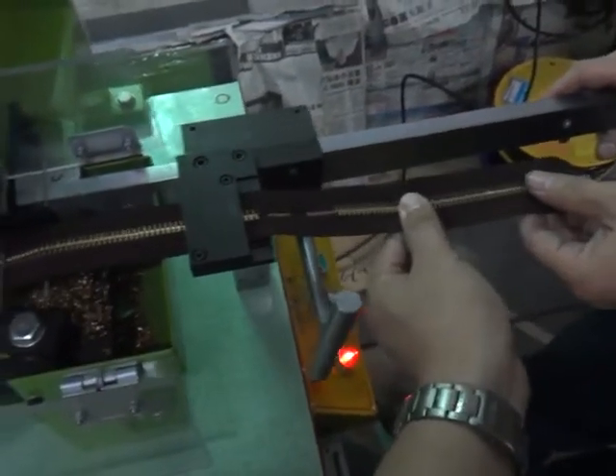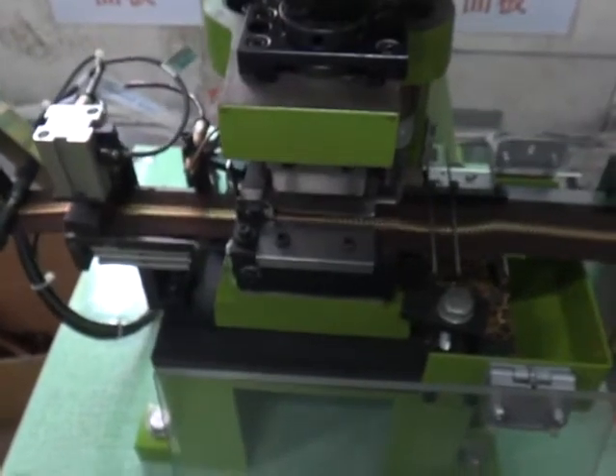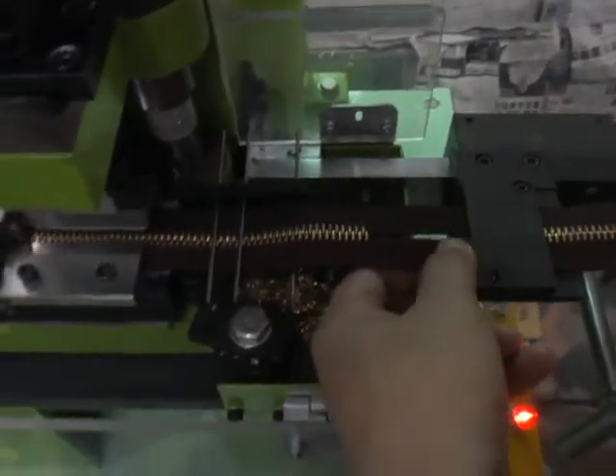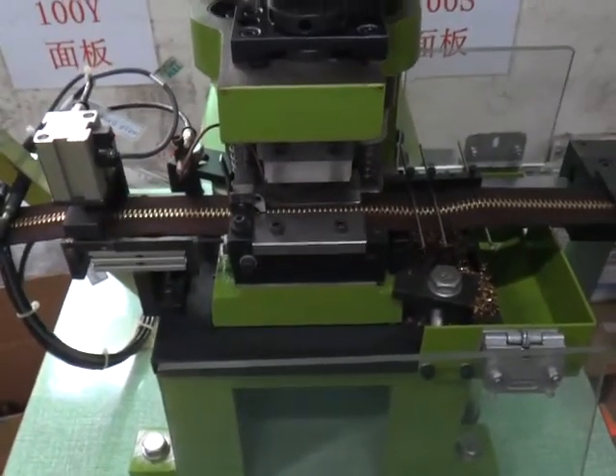Please pull the chain until the teeth touch the hook. Do not pull too much because this one is going to be dropped back. Then please press the foot switch — it will make the gapping. Continually pull the chain and press the foot switch.